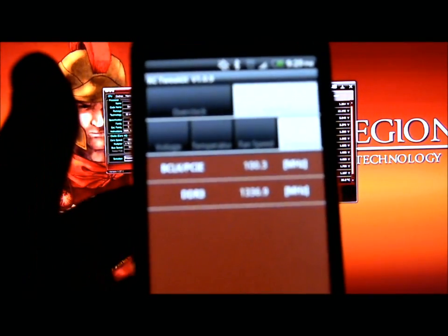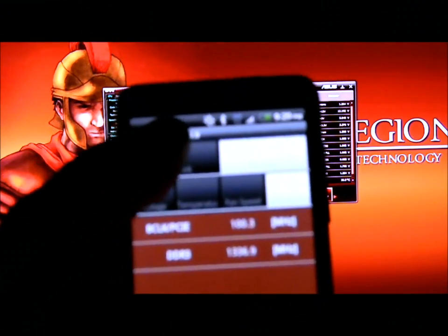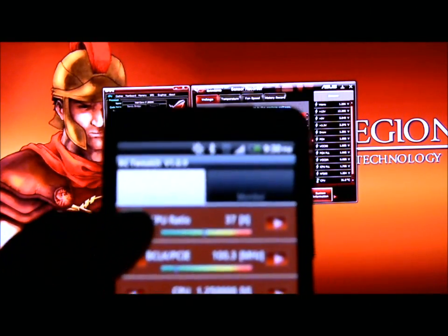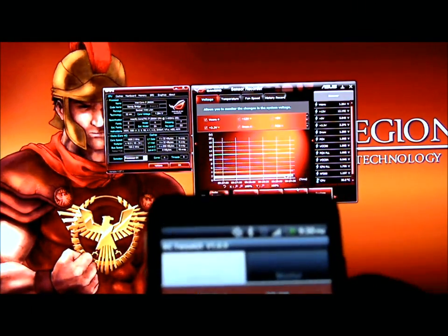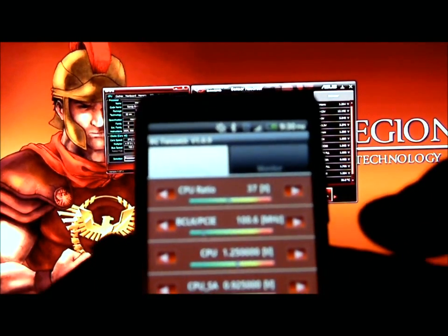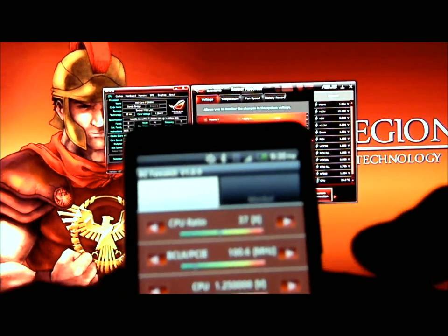Then we can go to frequencies and it will give you your base clock frequency and your memory frequency. Going back to the overclock — once I clicked Apply, it changed it to 37 as you can see there. Now if I wanted to go up with my base clock, I could go ahead and hit that. Let's go to 100.6 on that, hit Apply, and now my bus frequency is 100.6.